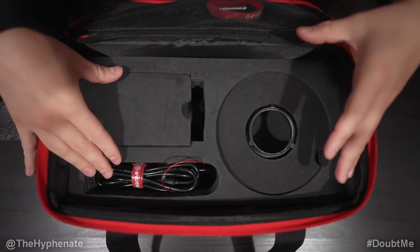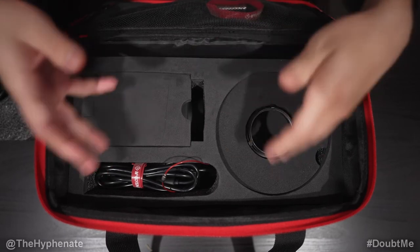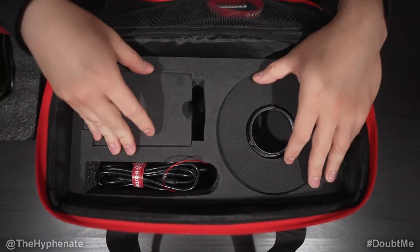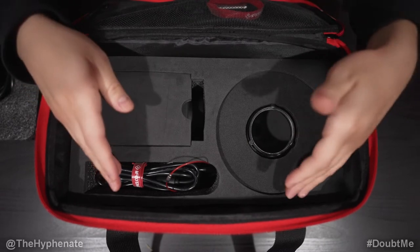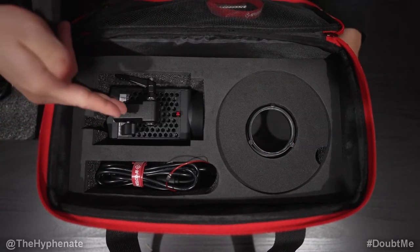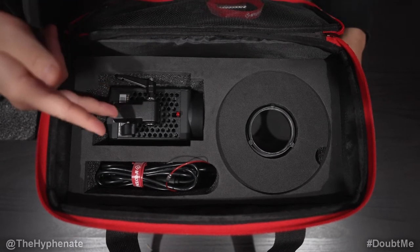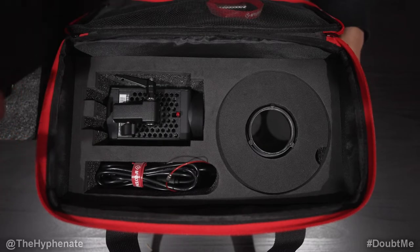As much as I love the case and the designated areas for each item so nothing bumps or gets damaged, the only problem is there's no room for accessories. If you get the Bowens adapter mount or the V-mount battery mount, there's nowhere to put them — and most people who get this light will get those two accessories, so ideally there'd be space to carry everything together.